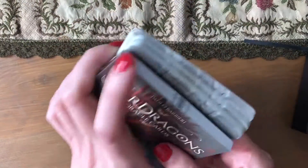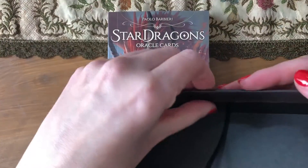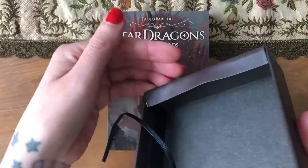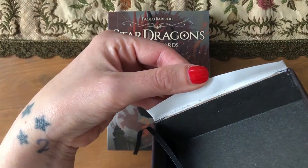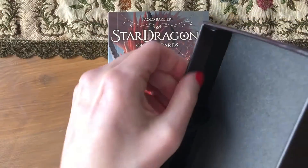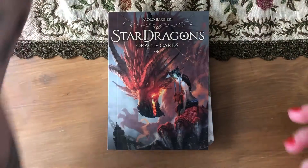This is the box, which I already opened. It's quite interesting because it's not a well-made box — the cards are kind of falling apart. I don't know if it's because it's hot and the glue came off, but the box wasn't entirely secured. The paper with all the information — I'll have to re-glue the whole thing.